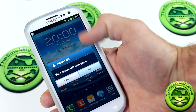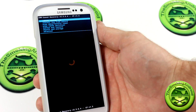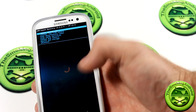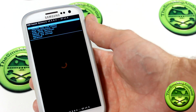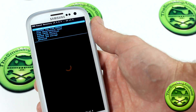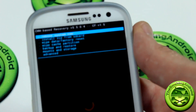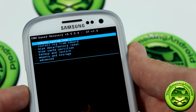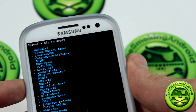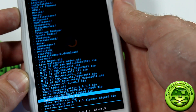We're going to go ahead and power off our device and jump into Clockwork Mod Recovery. To get into recovery, it's power button, volume up, and home button — if you don't already have a custom ROM installed that has the ability to boot into recovery from the power options. So here we are. We're going to go ahead and go down to install from SD card, and locate the ROM Cleaner. This is ROM Cleaner version 1.1.